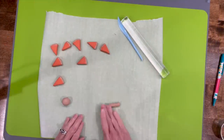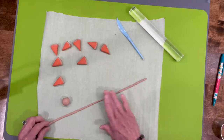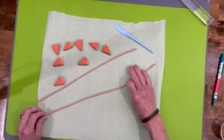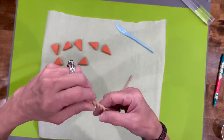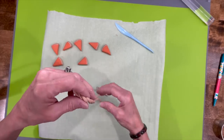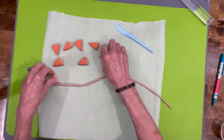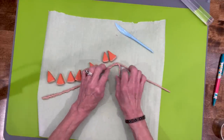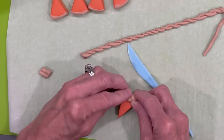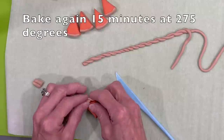To make the crust, take two one-inch balls and roll them out into snakes. Roll two of them out and then intertwine them — just attach them together and start twisting all the way down, trying to get it as even as you can. Roll it out just enough to get a piece for each little pie slice. Cut off the end, cut little slices off it, push it down just a little, attach it, and smooth out the edges to make sure it's adhered to the pie. Do the same for all of them, then bake again for 15 minutes at 275 degrees.